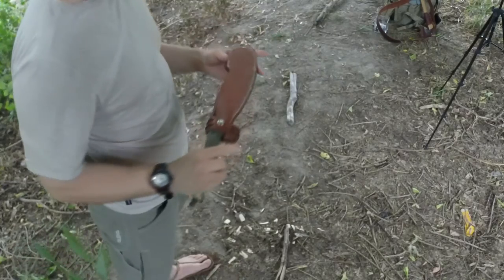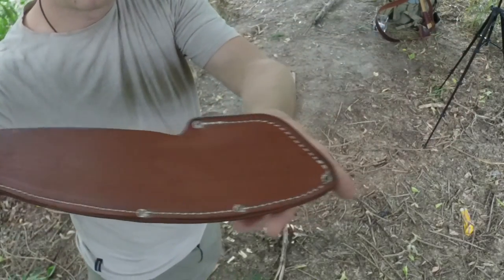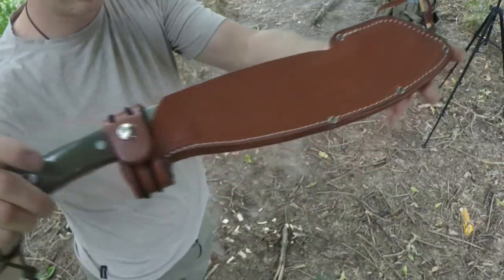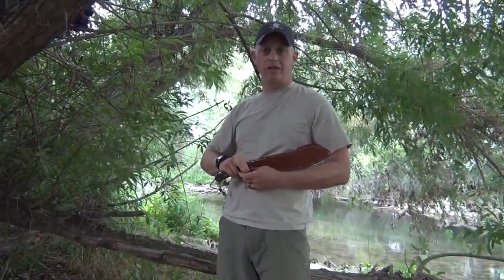I have been given this Bark River Parang, and I'm going to demo it on a video with Blade HQ later next month where we're going to go out and film with the Boulder Outdoor Survival School. Outstanding blade — I'm very much looking forward to this trip, so watch for that.